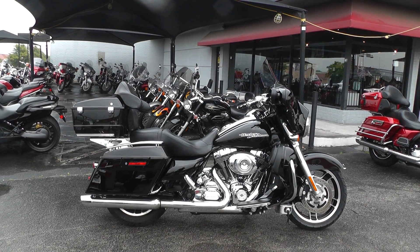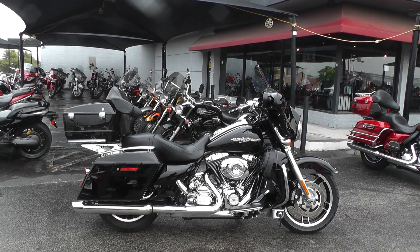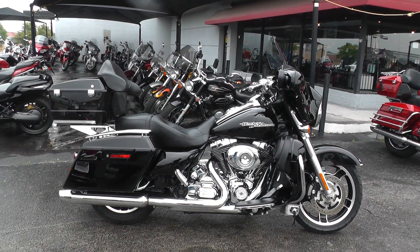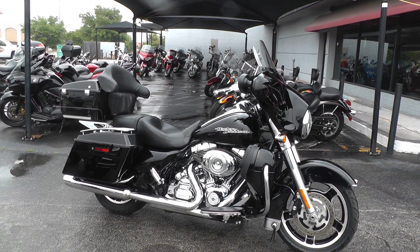Hello folks, Gino here with American Motorcycle Trading Company in Arlington, Texas with a 2013 Harley-Davidson Street Glide I want to show you. The Street Glide's had a lot of stuff done to it to make it almost look like an Electra Glide classic, ultra classic — pretty close.